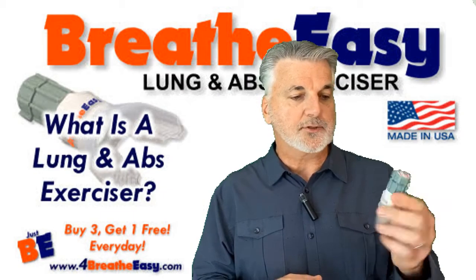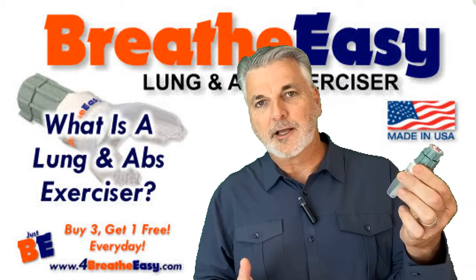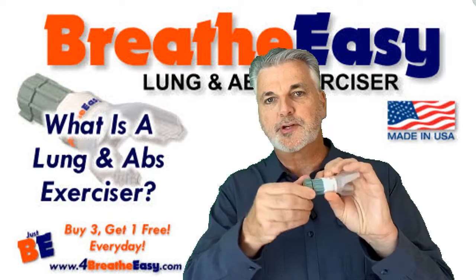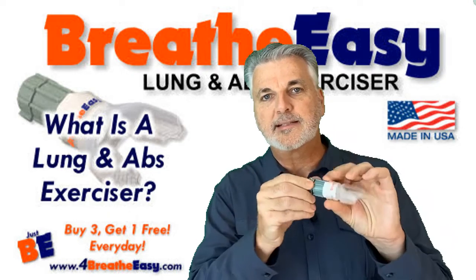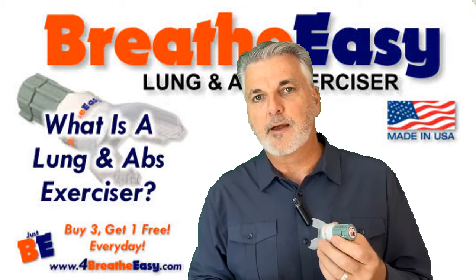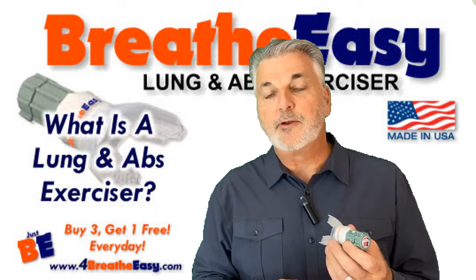What is a lung exerciser? I call it a lung exerciser — it's a breathing training device. What it is is a variable restriction to breathing, both when you're inhaling and exhaling, so that it makes you engage your breathing muscles, which include your diaphragm, your ribcage muscles, and your abdominal muscles.